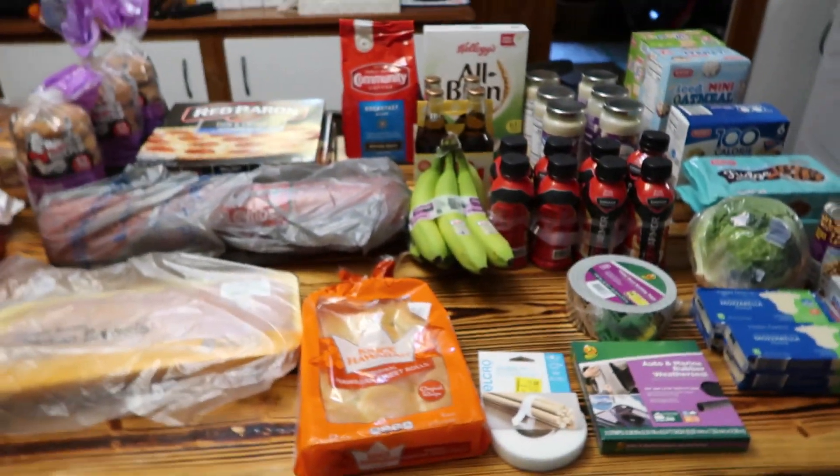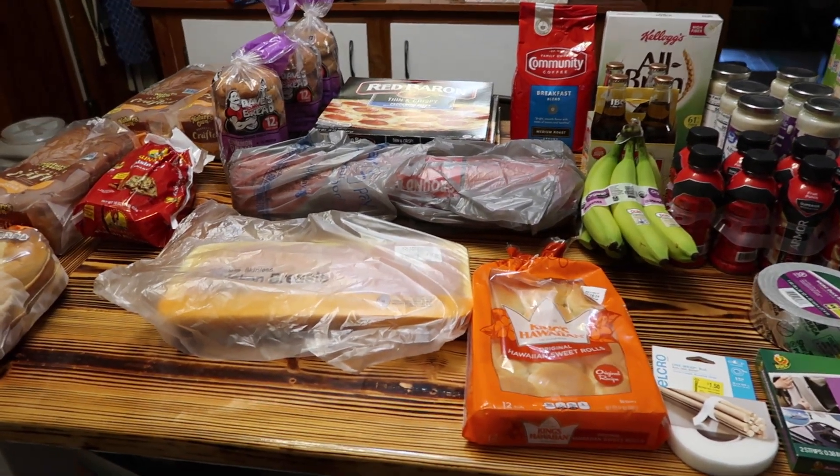Hey guys, today I am going to be doing a grocery haul, but a lot of it is not for now - it's for freezer meals that I'll be sharing over the next few days. One part of it's not a freezer meal, I've shared it before but I'm going to share it again because some of you are new. We went to Aldi, Walmart, and the bread store.